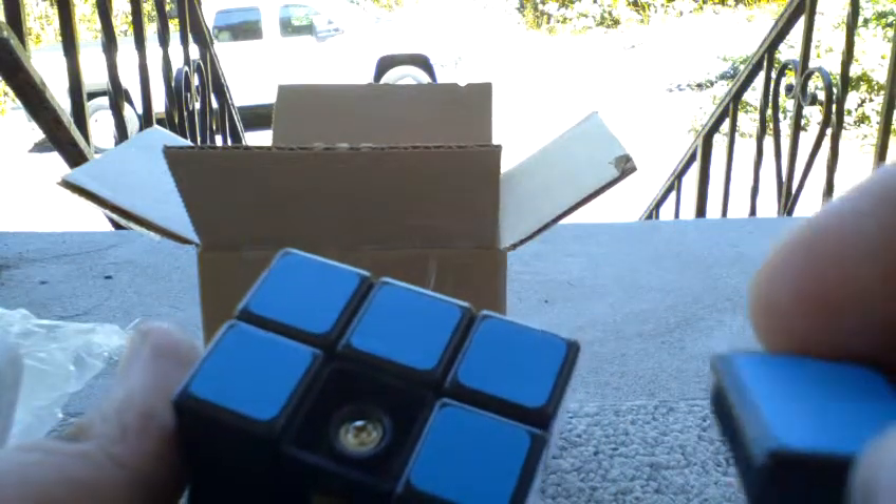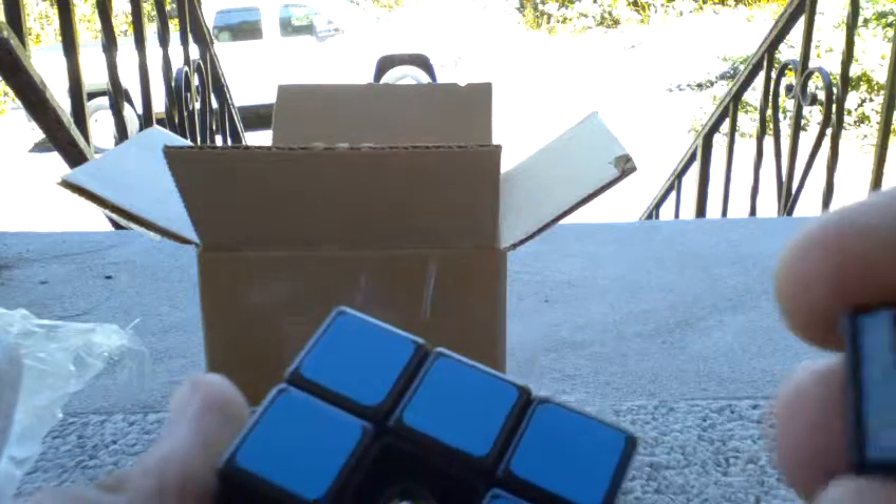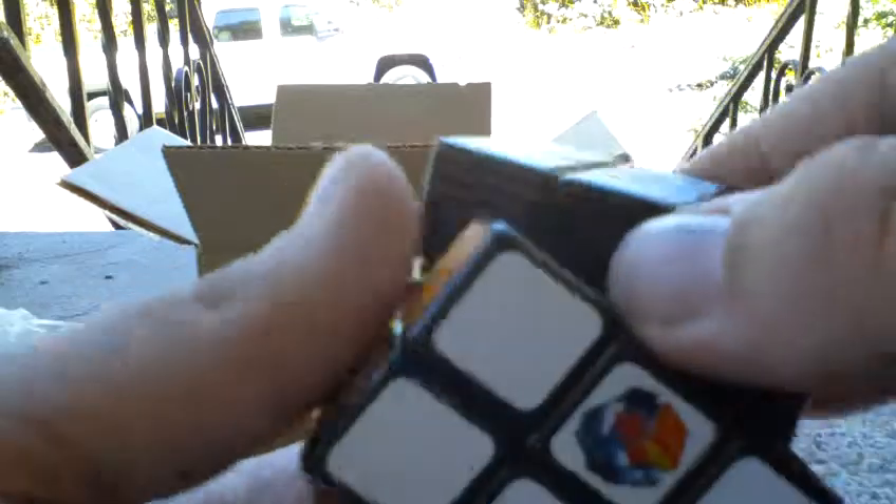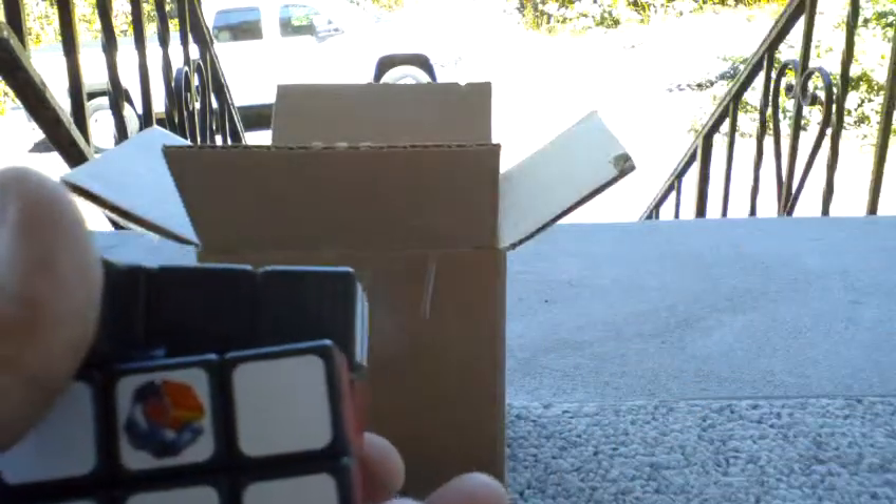Popped off the center caps, came off fairly easy. I had to take a couple pieces out. There are the screws. I don't know if you can see it, but there's really nothing special about the center caps. The stickers are really cool — they don't reflect. I've read about that on the internet quite a bit. I think that's pretty neat. I might replace them though, because I heard that they wear away real quick. So I'll probably just order regular Rubik's stickers, or cubesmith.com, depending on how much the shipping is.